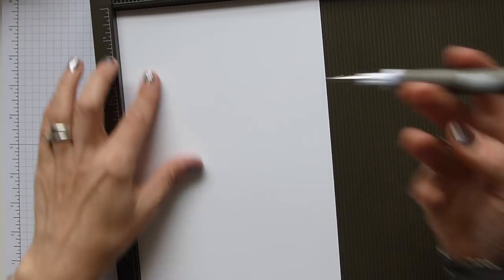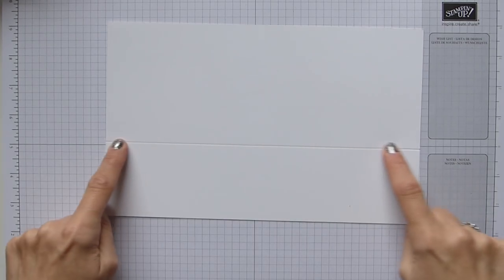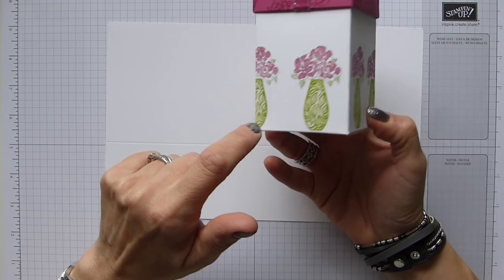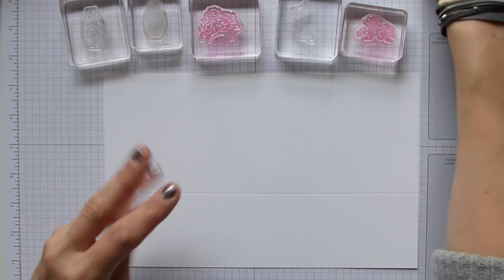For the base I'm using thick Whisper White cardstock. The first thing we're going to do is score the short side at two and a half inches. We're going to come back to our scoring in a moment because we are going to do our stamping first. This score line is basically a guide for the bottom of the box, so that you don't stamp beyond that — it gives you a nice straight line to work on. I've laid up all my stamps on my blocks ready.